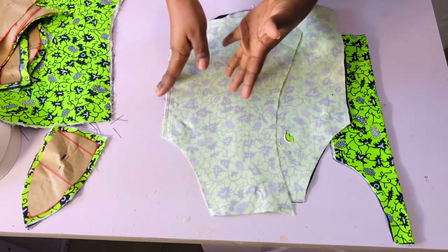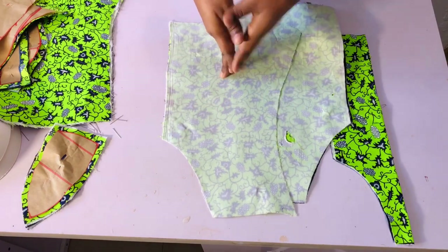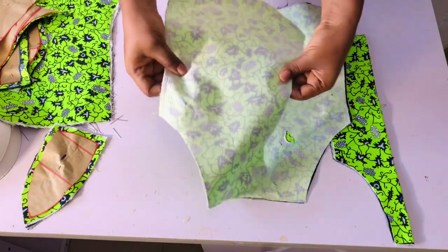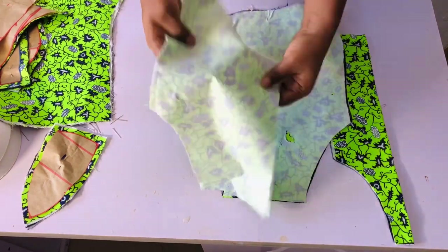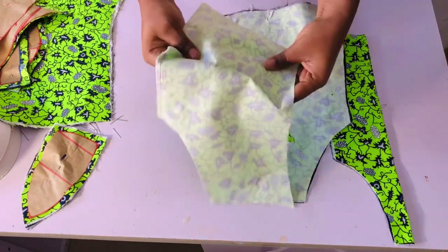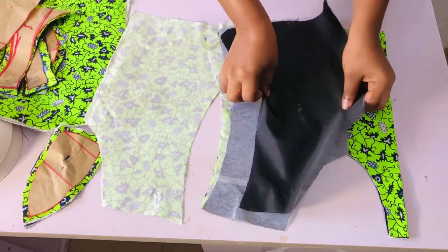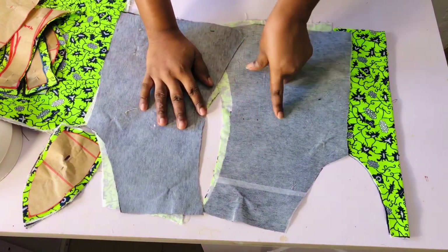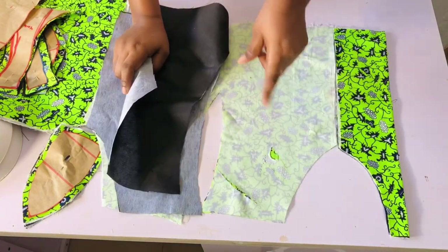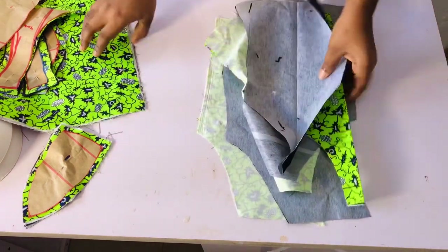After cutting it out, I went ahead to iron cloth interfacing onto my fabric. This fabric is a little light in weight, so to give it strength I added cloth interfacing on it. I also cut out my lining for the turning and added gum interfacing on the lining, while on the main fabric I added cloth interfacing. I did the same for the back.